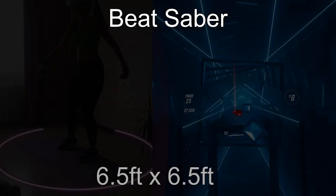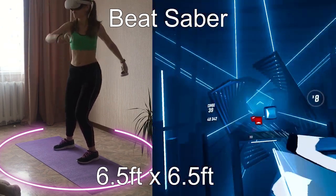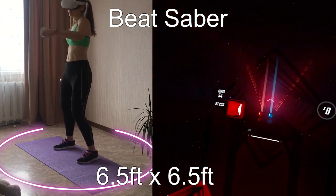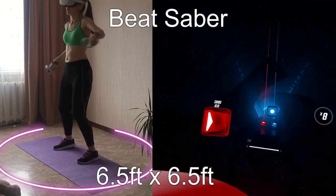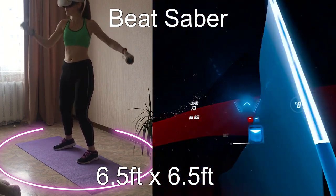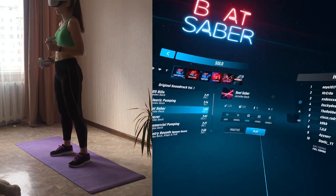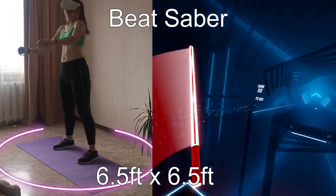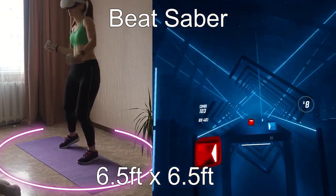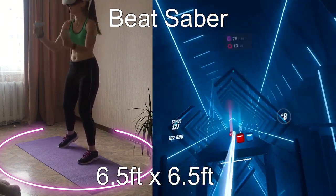Beat Saber is one of the most popular VR games and it is great for exercise. During a one-hour workout in Beat Saber, you can burn around 400–500 calories, and what is good for us is that we can play it in small rooms because the main type of movement is swinging your arms. You will also have to avoid walls, but that is not a problem because you can turn off walls or obstacles in modifiers. Just make sure you don't play in 360-degree mode — in that case you will have to spin around and there is a high risk of injury. To play safely in 360-degree mode, I would advise having at least 10 by 10 feet.